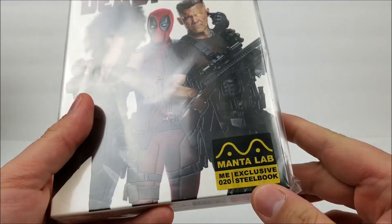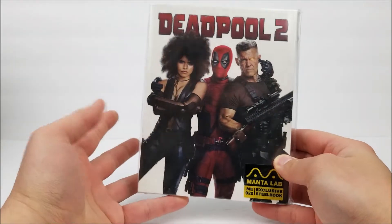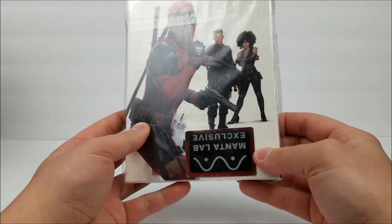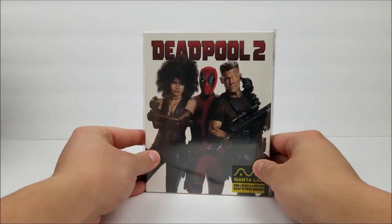Let's take a look at the front right here. There is a little sticker that says Manta Lab Exclusive Steelbook and it is number 20. Pretty cool. I think I like the other lenticular card ones better — this one is a little plain Jane for me. But you are getting something very cool and it's jam-packed with goodies.